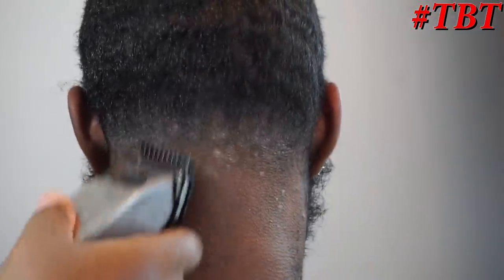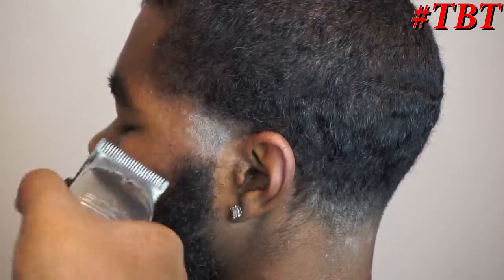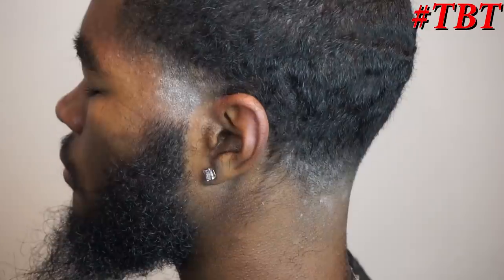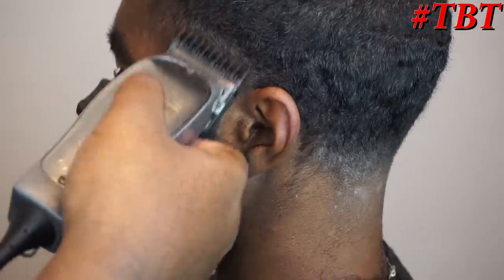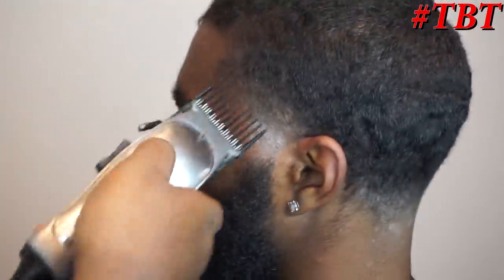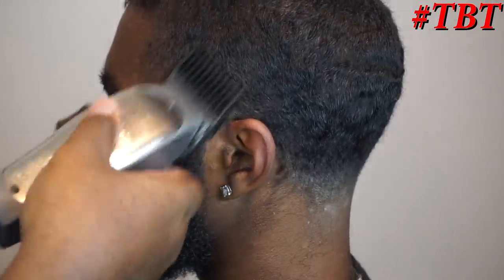I'm playing with my 1/16 guard, using the tip of the blade just cleaning up toward the bottom of the fade. Then I go in fully open with my Andis Masters on the taper and start closing it from there to get the blend how I want it. The 1/16 guard fully open — you see me dropping so fast and knocking the fade out, that's because of my comfort level with this specific client's hair texture. You probably won't be able to do this with straight hair. Always comb after you stroke the hair with the clippers so you can lay it back down and see what's faded and what's not.